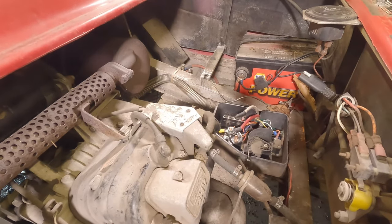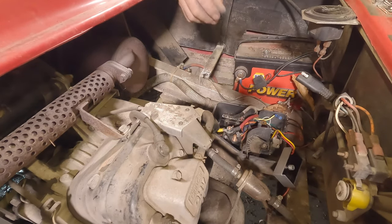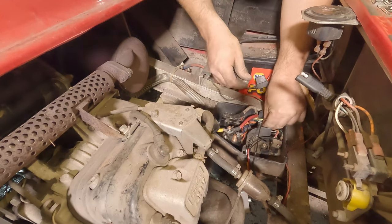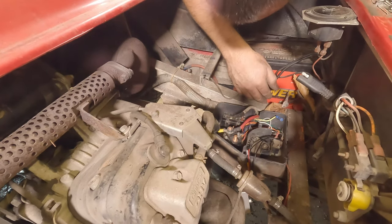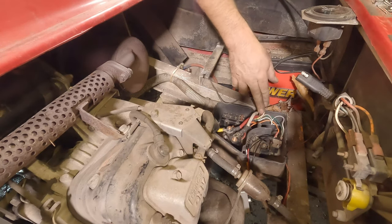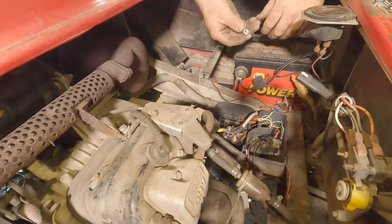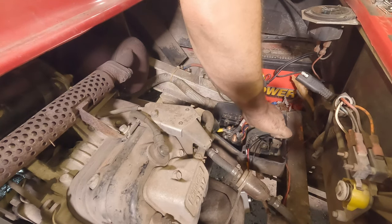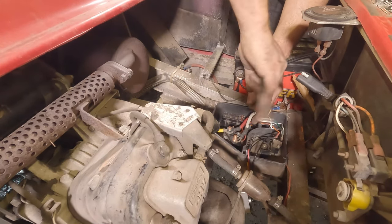There is our old voltage regulator. The ground wire goes here — on some of these carts the ground for the voltage regulator goes right to the frame rail, that's why this wire is so long. We'll just restore it to the way it was, with the exception of hooking the voltage regulator up to the correct side of the solenoid.